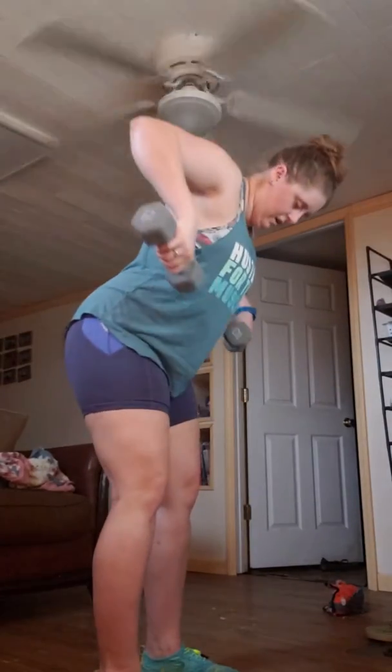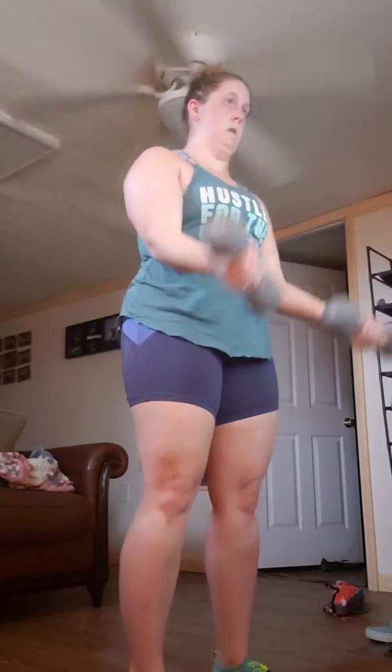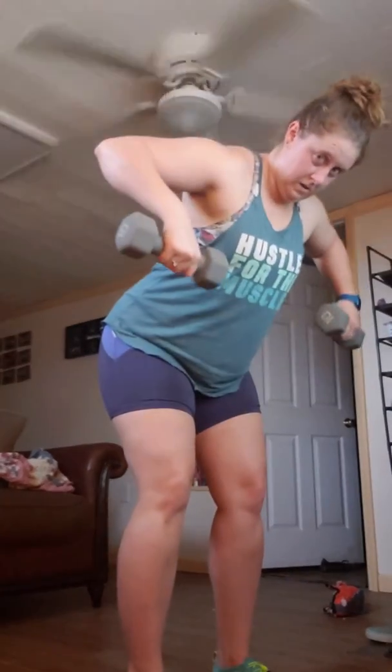We've got a combo coming up: slow burn row and a wide row. Let's get it. Up quick, halfway, back to the top, all the way down. Two together rows. How about that for a combo? Up, halfway, all the way up, all the way down. Two — squeeze.